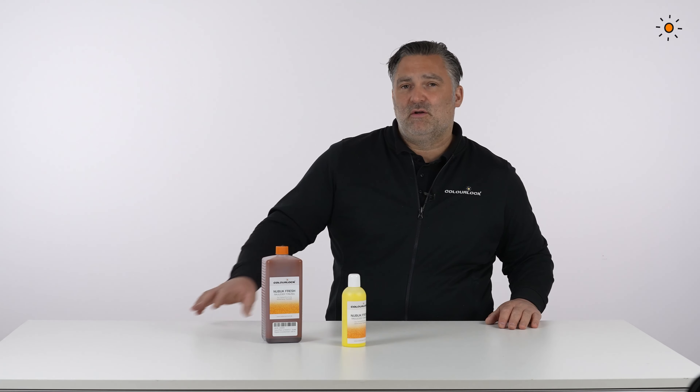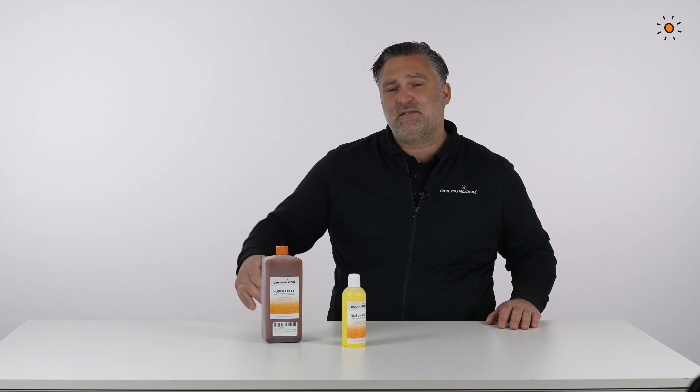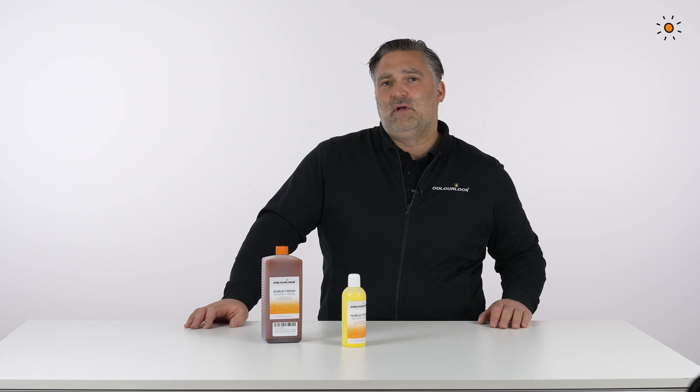You can get it in a lot of standard colors, but you can also choose from a list of car and furniture leathers, or just send a sample to us. We will mix and match it for you, and you can bring the color back to life.